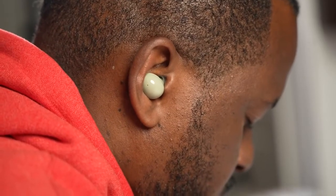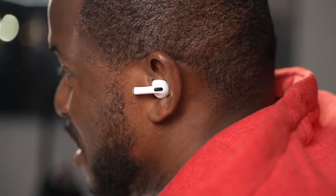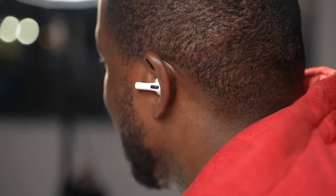With the Galaxy Buds 2, I can easily put them in my ear and they stay in quite well and comfortably. I can shake, dance, and work out with them with no issues. With the AirPods 3, the design fits about 50% of the population. For me, it doesn't fit as well — it's better than the original AirPods, but I have to cajole them in. If I work out, they'll come off. So in terms of fit, I'd say it's not the best, and that's where the Galaxy wins this round.